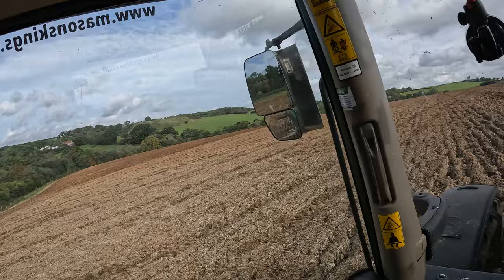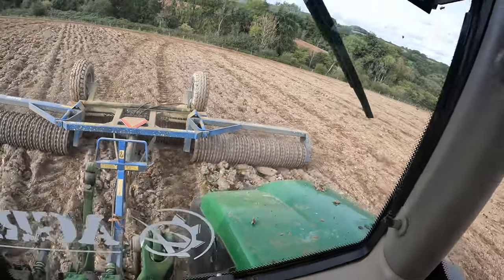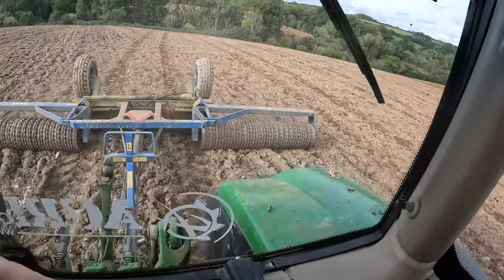Beautiful. We run Dalbo rolls, both Cambridge rollers and also our flat rolls. They do a very, very good job. One thing that might have been advantageous today would have been shatter boards, but it's doing a good enough job.